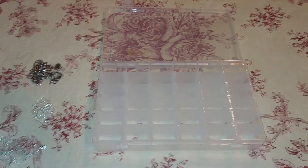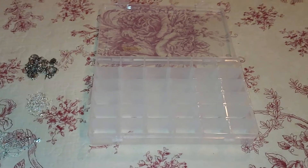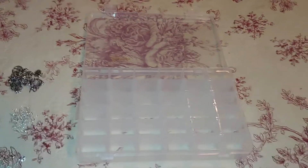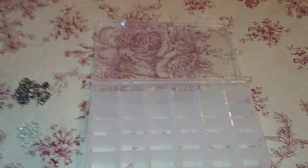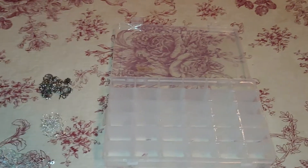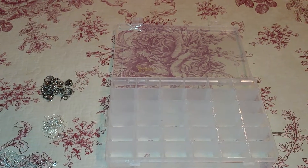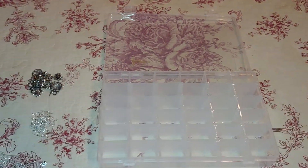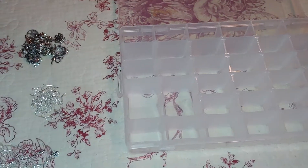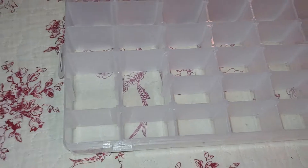Hey guys, today I have this 36 grid plastic organizer box by Lastin. Each of the little organizer pieces or boxes is 1.8 by 1.1 by 1.5 inches. But if you reach in and pull this little plastic piece out, they get bigger.